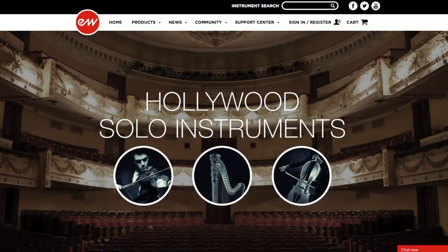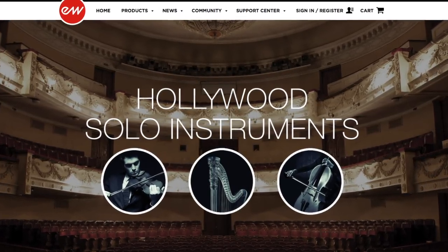East-West Quantum Leap. We have Hollywood Solo Violin and Hollywood Solo Cello — 39 gigs for the solo violin and 40.7 gigs for the solo cello. I do own them because I'm a Composer Cloud user. Composer Cloud is a subscription service, the first of its kind in the sample library realm. One important note a helpful commenter pointed out: there's a VAT charge for European customers that isn't always advertised in the price on the website, so be aware that the listed price may be plus 20% VAT.